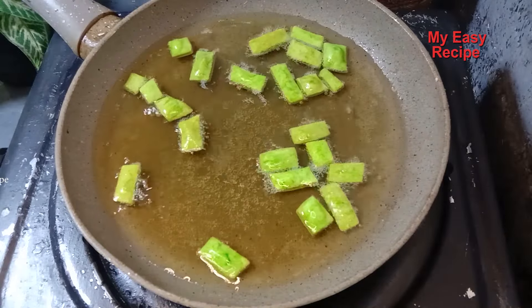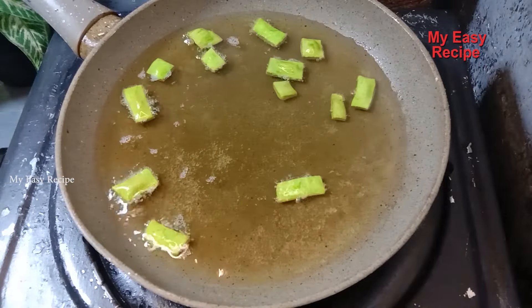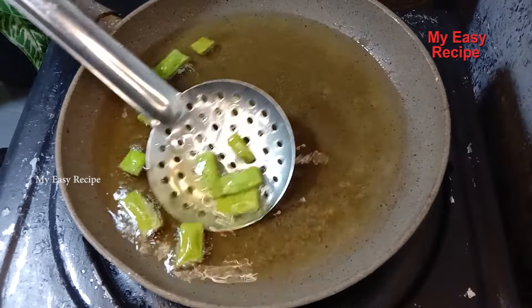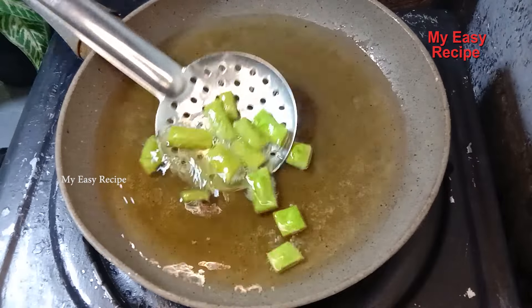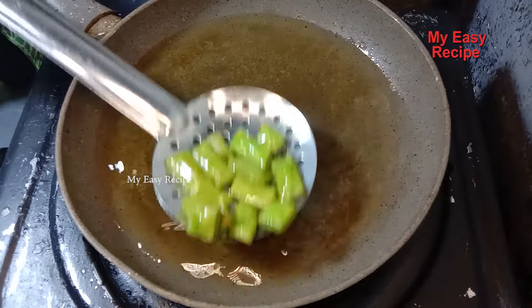Let's do the same thing. Let's cut it in the same form, like my friend or sister. Let's get ready. I'm glad that it's already done. Do you know what the color is like? Let's see how important it is.